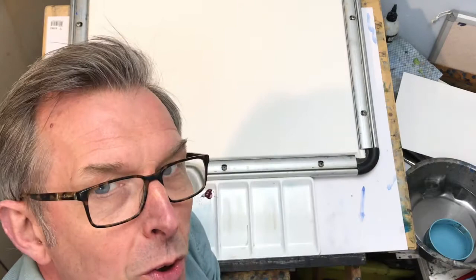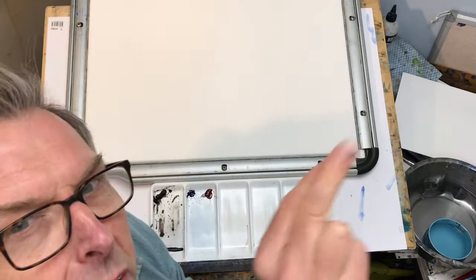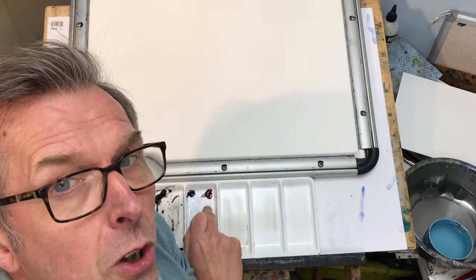Now we showed you the mixing process before. It's always very important that you pre-mix your colours and you stretch your paper. I've got three colours: a blue, a dark blue, and I've got crimson and I've got sepia here — and this is why we're going to be just working with what we call a monotone. So I'm going to start off with the process again as before in the last video.